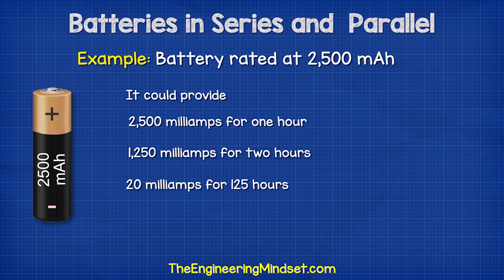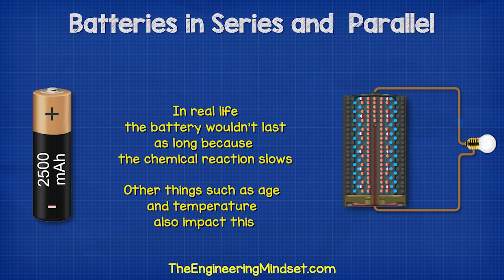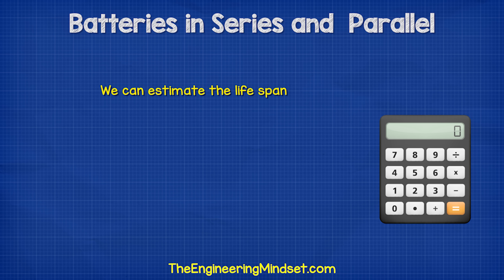Or 20 milliamps for 125 hours. However, in real life it probably won't actually last this long because the chemical reaction slows, so the internal resistance of the battery changes as it empties. There are lots of other things that affect this, such as the age and the temperature. There's no real way to precisely calculate the lifespan — the best way is to simply test it.